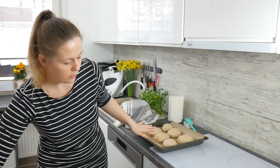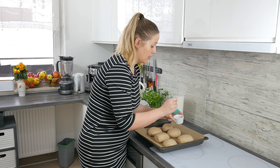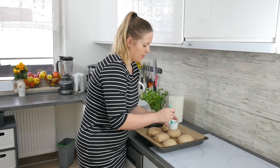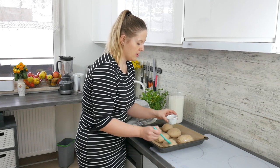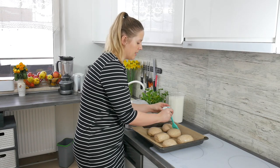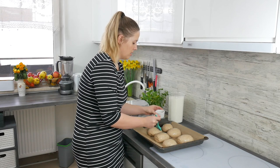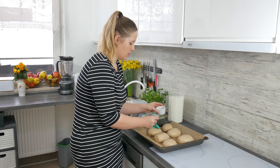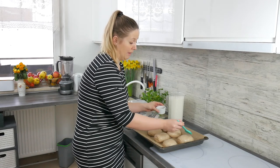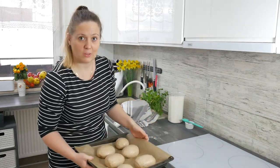The grahamki have grown a bit and the final step is to brush them with milk — in my case it's plant-based milk — and the oven is already heated so we are going to bake them for half an hour. If you want, you can make some incisions or cuts on top of the rolls so that they look better, but traditionally grahamki are rather plain, just like that. And to the oven for half an hour.